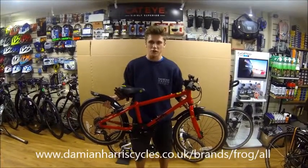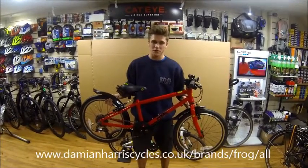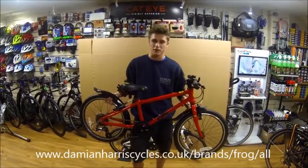Today we're introducing to you the Frog Kids Bike range. Frog Kids bikes are the ultimate kids bike as they're super lightweight, with the range weighing from 8 kilos through to 10 kilos depending on the size of the bike.